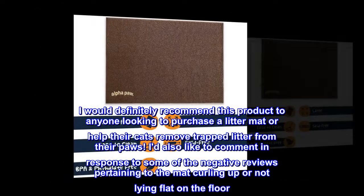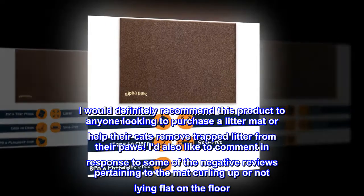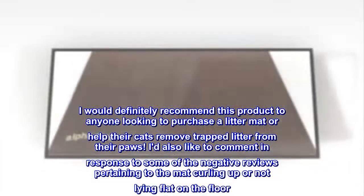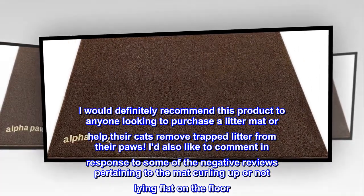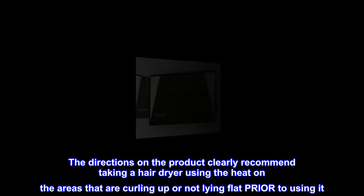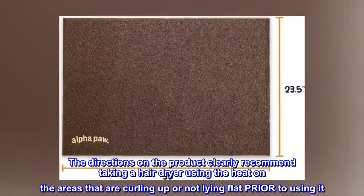I would definitely recommend this product to anyone looking to purchase a litter mat or help their cats remove trapped litter from their paws. I'd also like to comment in response to some of the negative reviews pertaining to the mat curling up or not lying flat on the floor. The directions on the product clearly recommend taking a hair dryer and using the heat on the areas that are curling up or not lying flat prior to using it.